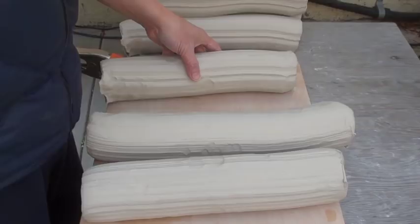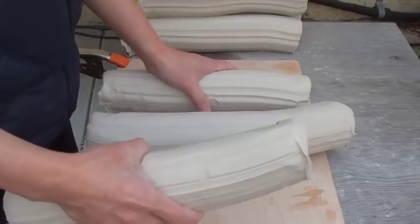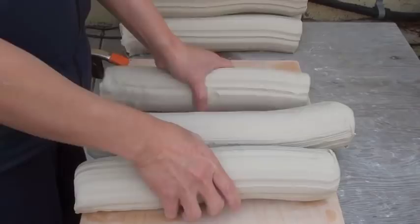In my previous video I showed you the spiral wedge vertically, but I haven't shown you why and how. Today I'm going to show you why and how. Most of the time, even though I have a pug mill, I still like to wedge the clay before I throw.